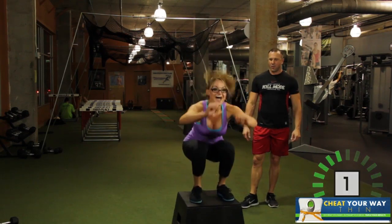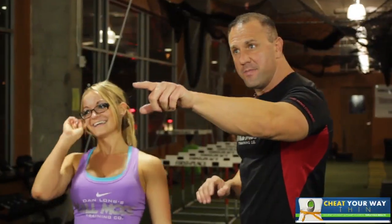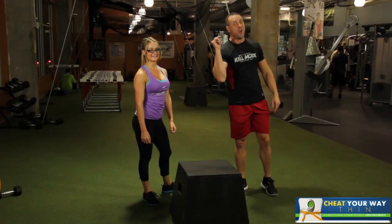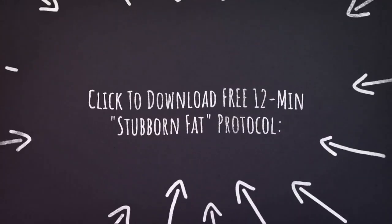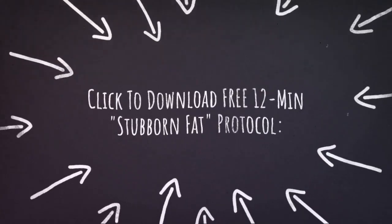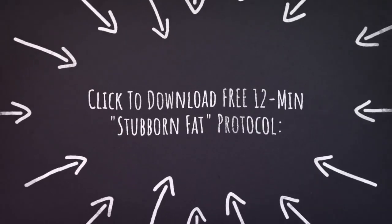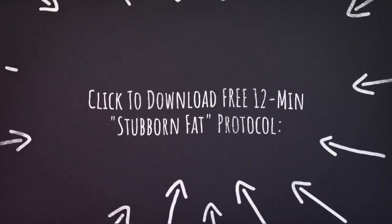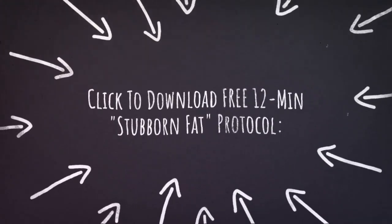2, 1. Kill mode. Nice job. Wow. Amazing job at home. Amazing job, Natalie. Thank you so much for working out with us today. You kill mode that exercise program like nobody's business. We'll see you again on the next workout. We'll see you next week. We'll see you soon. Bye.